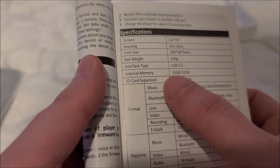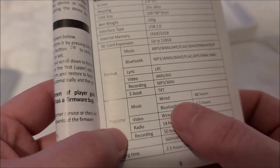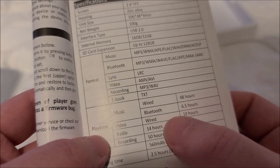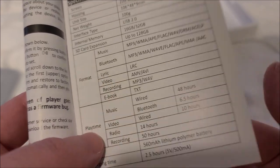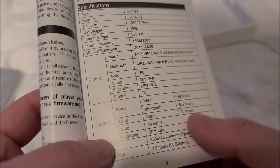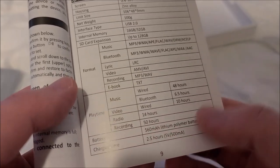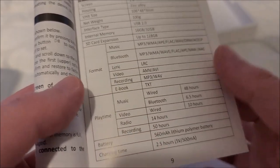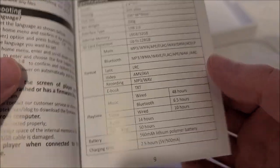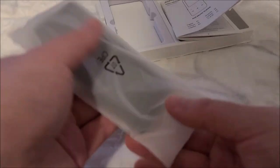I'm mainly going to use this for music and maybe Bluetooth. Playtime should be decent: 48 hours using headphones, but Bluetooth drops way down to 6.5 hours, which is a shame. Video is 10 hours, FM radio and recording is 50 hours. It has a 560 milliamp-hour battery and charges at half an amp, so about two and a half hours to full.